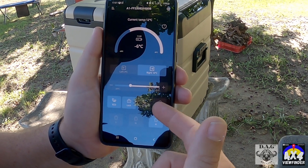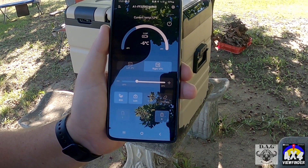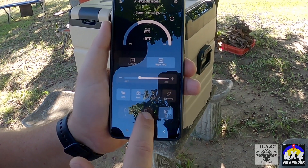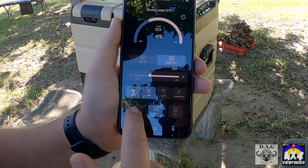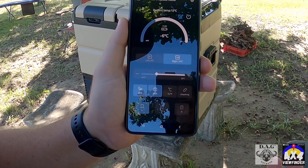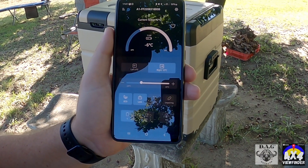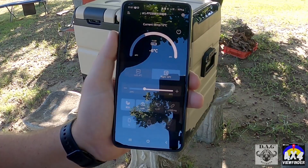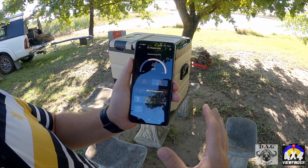You can even change your degrees to Fahrenheit if you want to. You've got low, medium, and high power output — you can go on medium or low depending on where you're at and what you'd like the fridge to do. You set the temperature and it will operate accordingly. Simple, clean, Bluetooth.